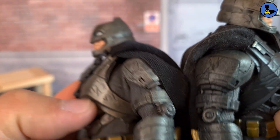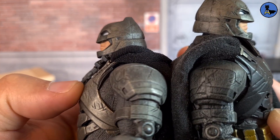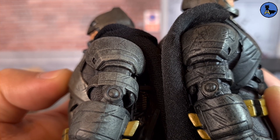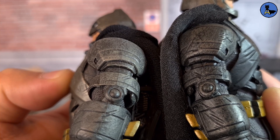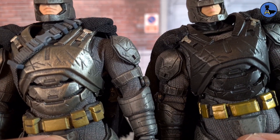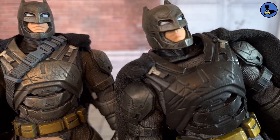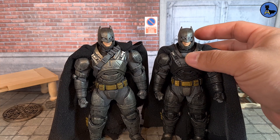The shoulder pads have plenty of differences — the color on the KO is much darker whereas the authentic is much more movie accurate. The elbow hinge looks more defined and usable on the authentic; the KO kind of looks like it has grease on it. The chest plates have the same scratches, but the KO isn't painted — that's actually why I got a third armored BvS Batman, to match the paint.